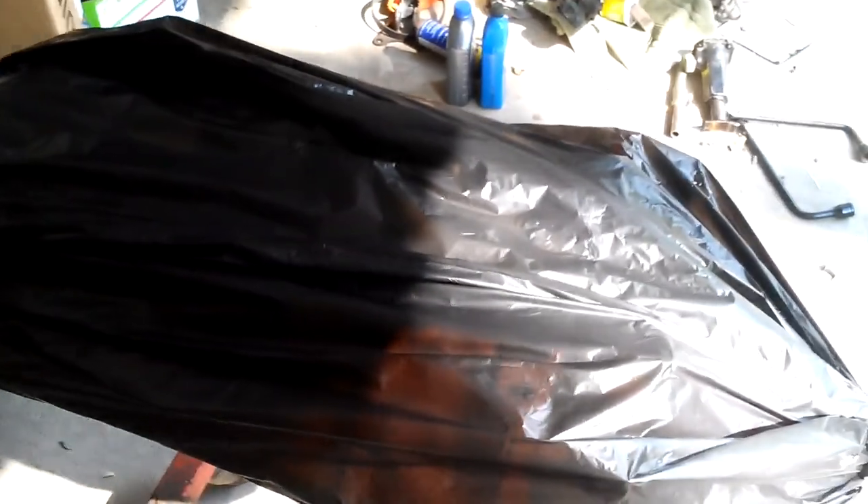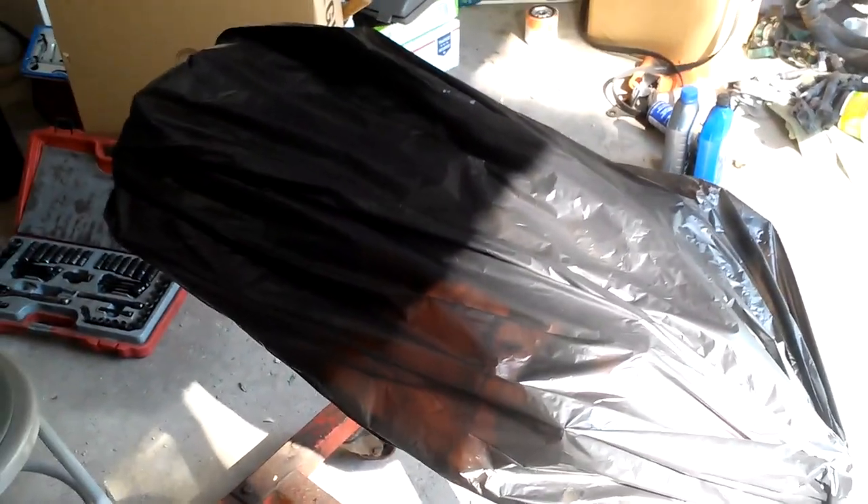I've already washed the block, which is now wrapped in a bag. I sprayed it down, scrubbed it, sprayed it down again, scrubbed it again, and then used the air compressor to blow the whole thing dry. The bed plate I still have to wash. I just got done doing the crankshaft — that's all nice and clean, wrapped up in a bag to make sure no dust gets on it.